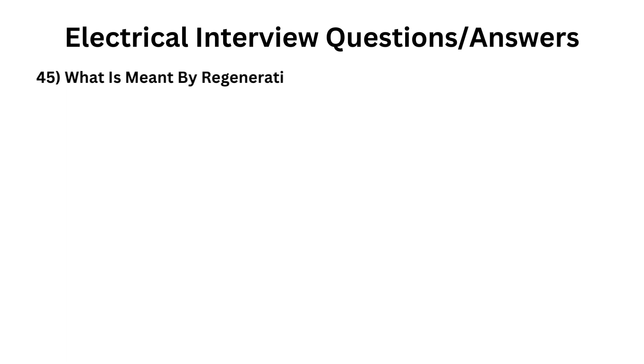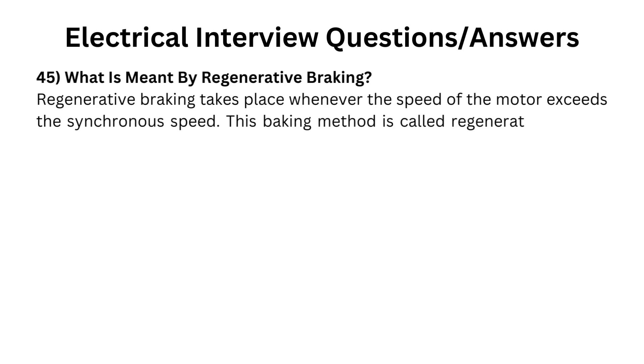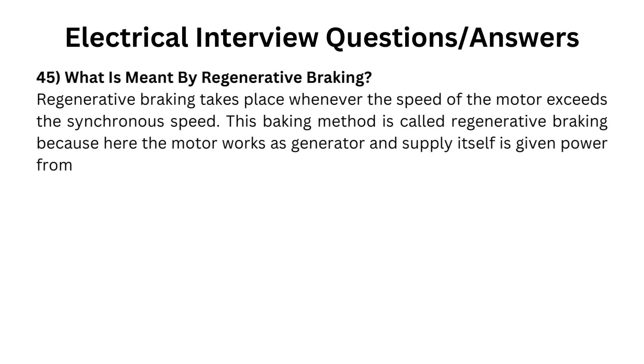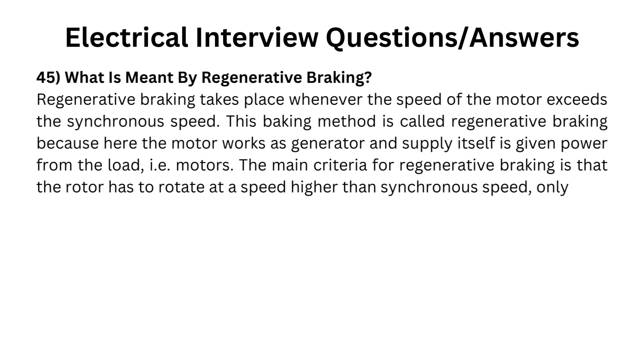What is meant by regenerative braking? Regenerative braking takes place whenever the speed of the motor exceeds the synchronous speed. This braking method is called regenerative braking because here the motor works as a generator and supply itself is given power from the load, i.e., motors.